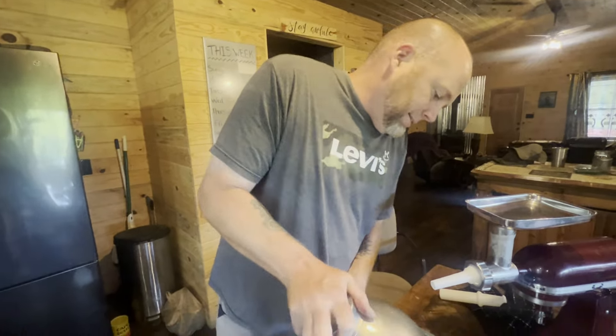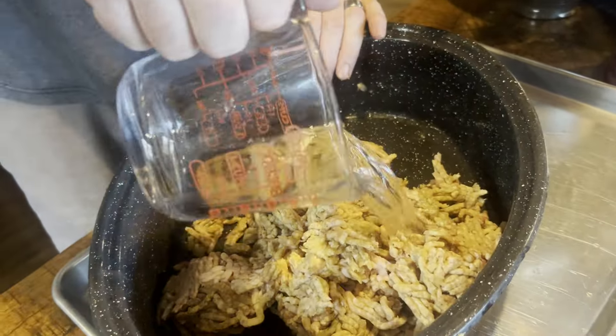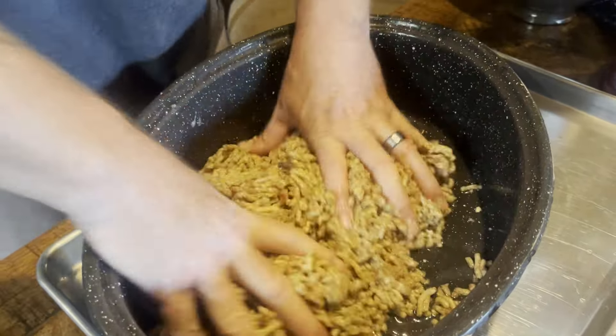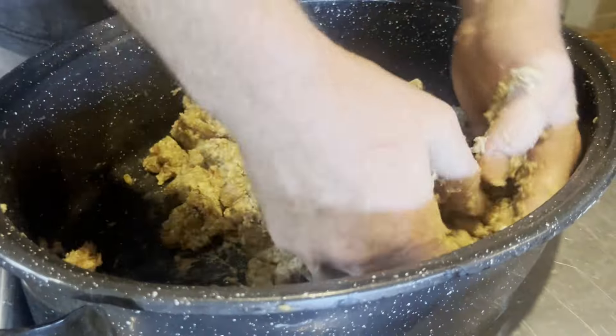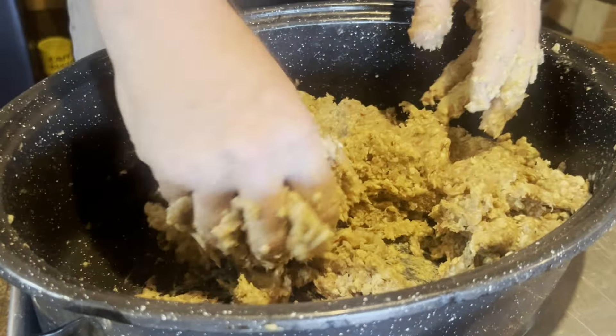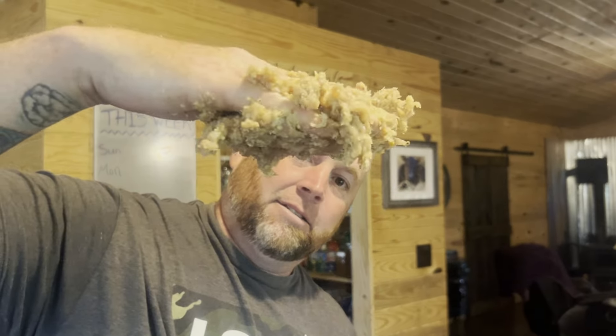We've got to add our water into this and make it real tacky, then start working it up. Take your water — 10% water by weight. Now let's really start working this until it's tacky. It's got to be tacky. Grab your handful, smack it on your hand — it stays there. That's tacky, that's what you're looking for. Every sausage maker knows you want it tacky.